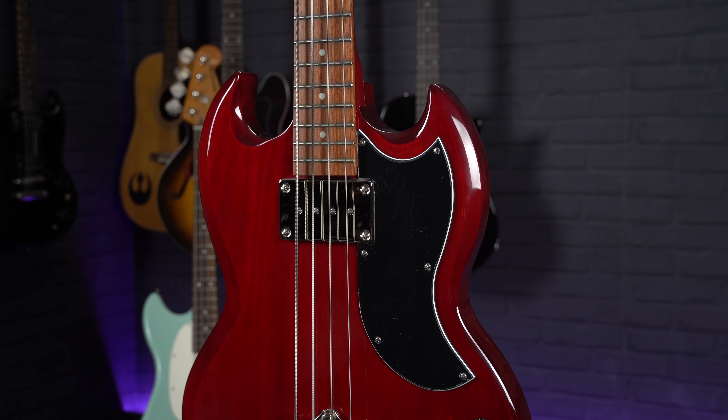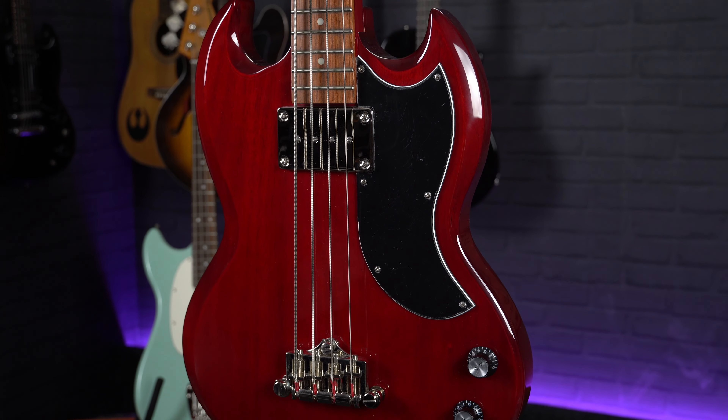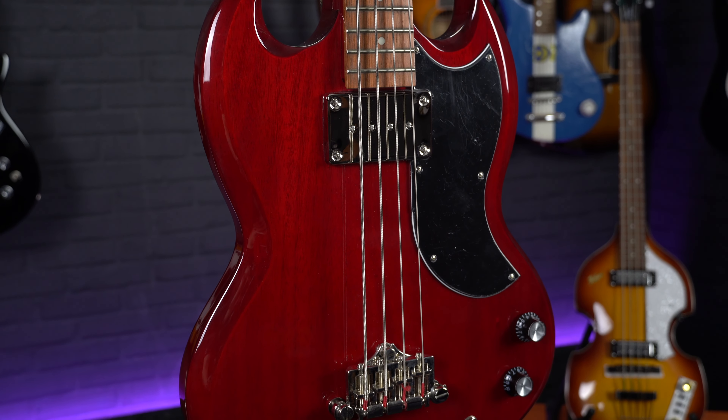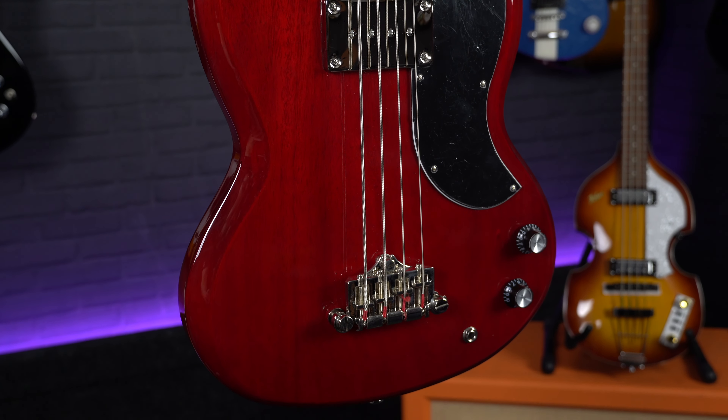Sticking with that kind of vintage vibe, our next pick is the yin to Fender's yang when it comes to short scale basses — that's the Gibson SG style bass. For this list we've picked the popular Epiphone EBO bass to keep things a little more budget friendly. This one's inspired by the classic Gibson EB3, famously used by Jack Bruce of Cream. Compared to the warm punchy tone of the Mustang, this style of bass tends to sound a little grittier and thicker as they feature a humbucker pickup and a mahogany body, which is a denser wood, producing a slightly darker sound.